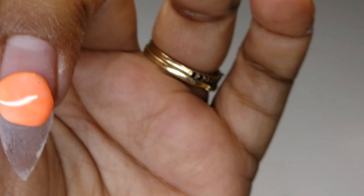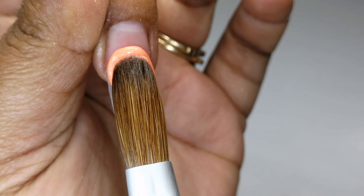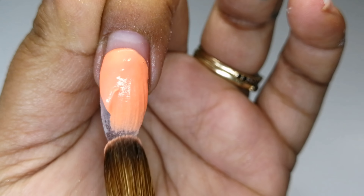I am creating an ombre — starting out with Summer in the middle, Crimson at the tip. I blend Crimson backwards and then use the mix of Summer and Crimson at my cuticle area, which I blend down.